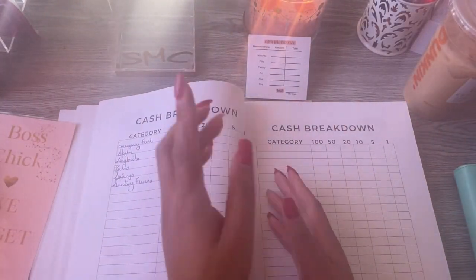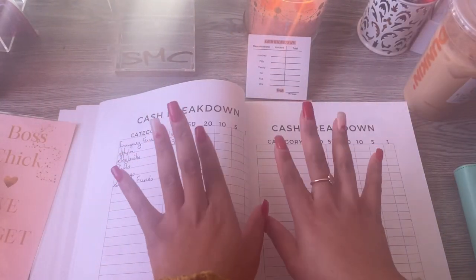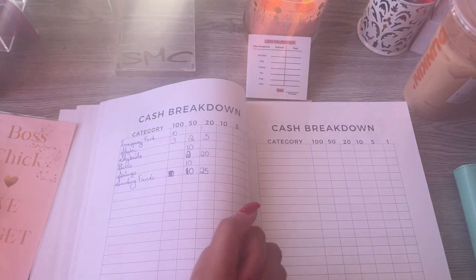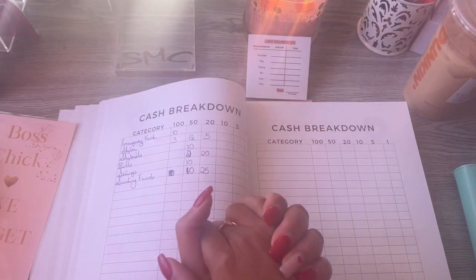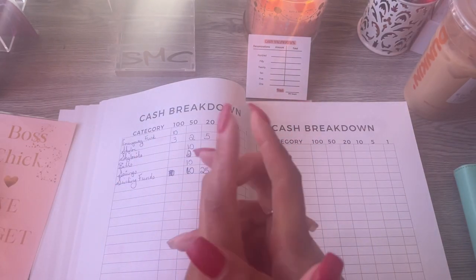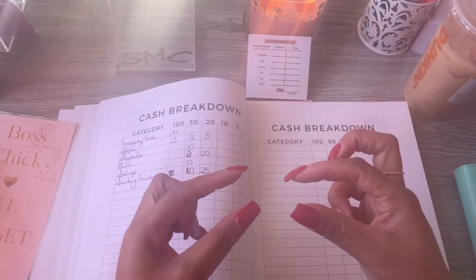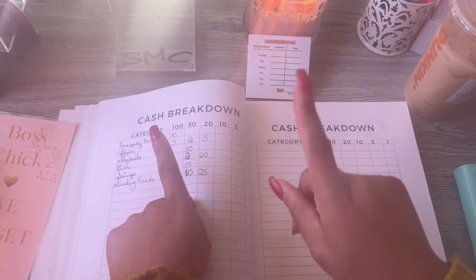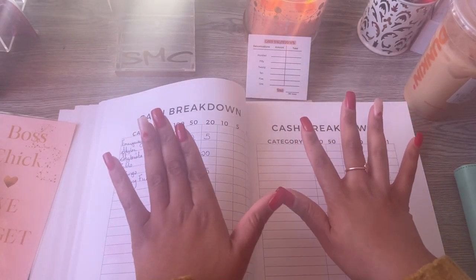Hey, saving my coin budget friends, it's your girl Shalisha and in today's video we are going to be doing a cash stuffing for my federal tax return. If you like budgeting videos, cash stuffings, sinking funds, single mother finances on a low income, learning how to budget and save money, go ahead and hit that like and subscribe bell so you do not miss when I post.